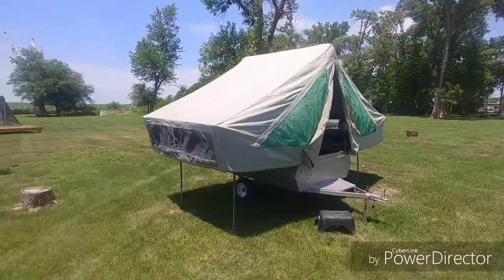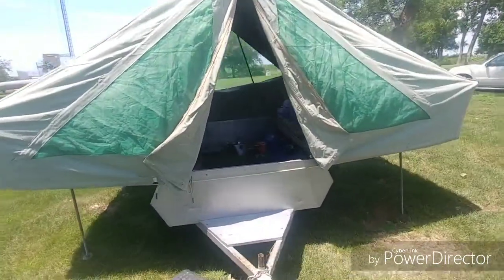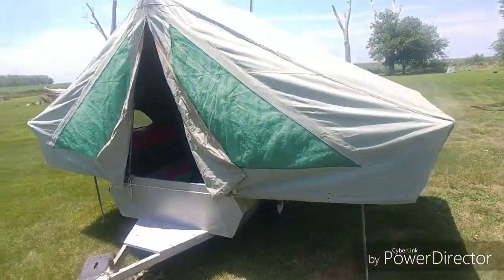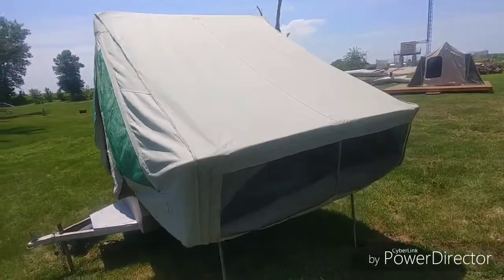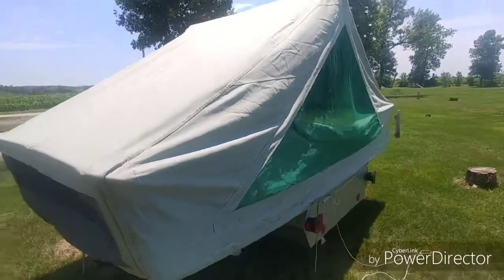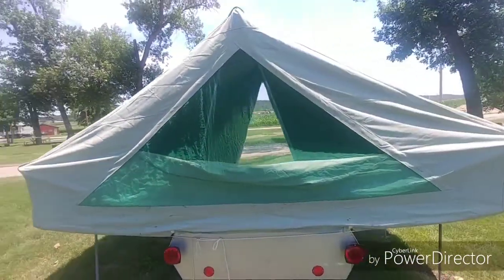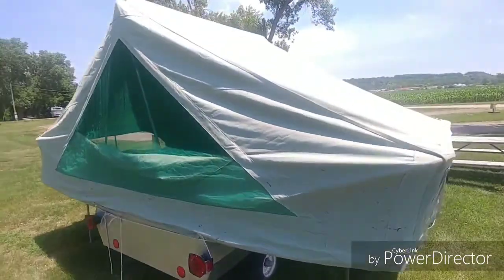We're in Brownsville, Nebraska. Just got the camper set up, got all the zippers undone so we can get some airflow going through there. I wasn't able to take a video of setting it up just because I've got the kids running around and all that, but I did take pictures of each step.